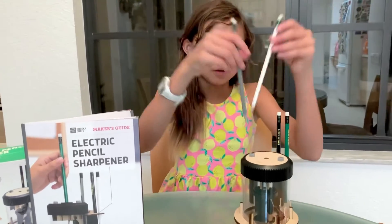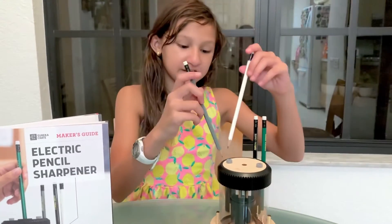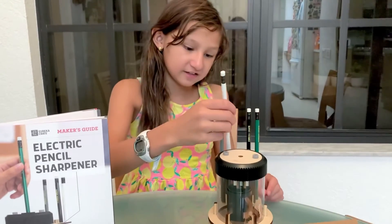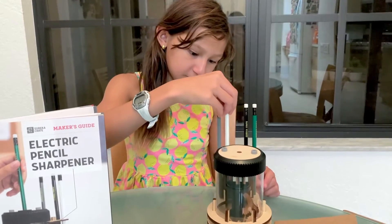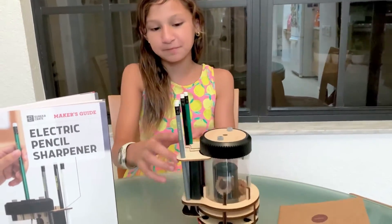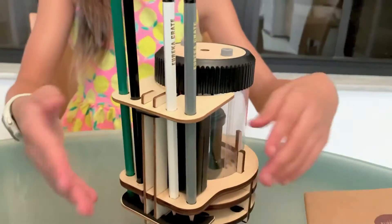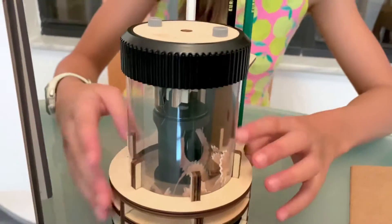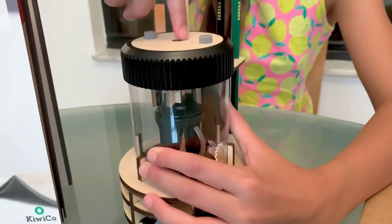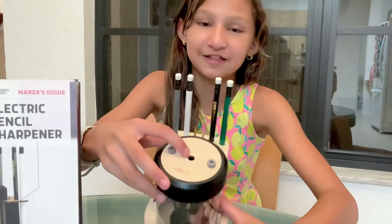I have these two sharp ones and this is how sharp they can get. So let's put that in there. They have these pencil holders here so you can keep all your pencils, and as you can see the pencil shavings go in here. You just pop off the top to get the pencil shavings and you put the pencil through this little hole.